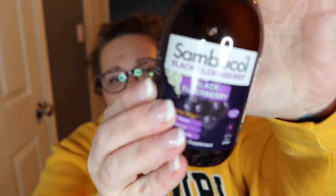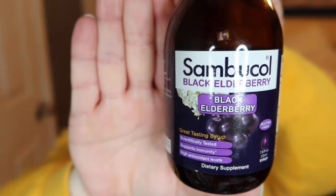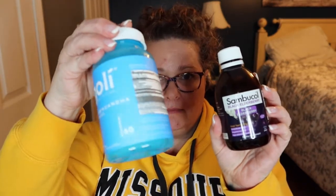This is the Sambacol elderberry liquid. I take this during flu season — I'm a school teacher, so it's a preventative. I generally take the chewy kind, like the ashwagandha chewies. But this liquid — I just can't do it. Other people swear by it but I really had to choke it down. It's pretty thick and very intense, to the point where it doesn't really taste like grape. I'm not going to be ordering that again.